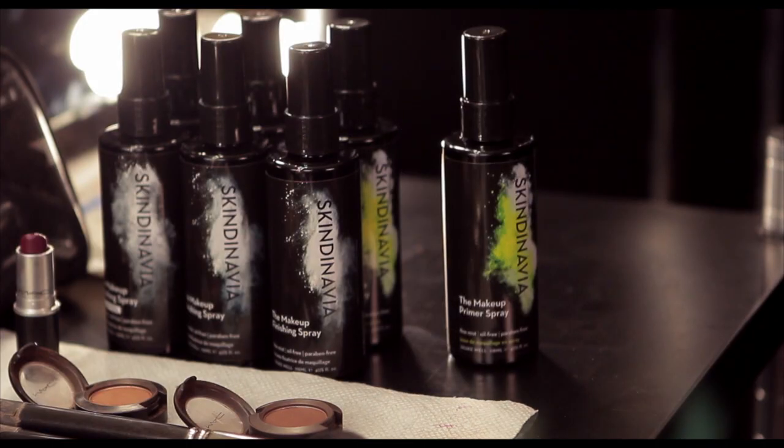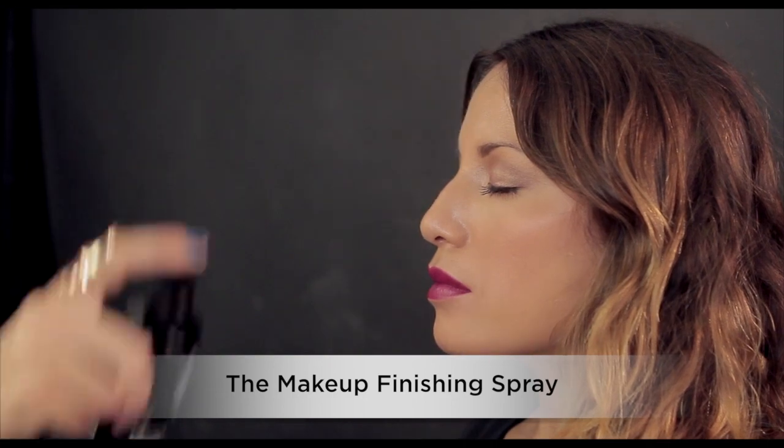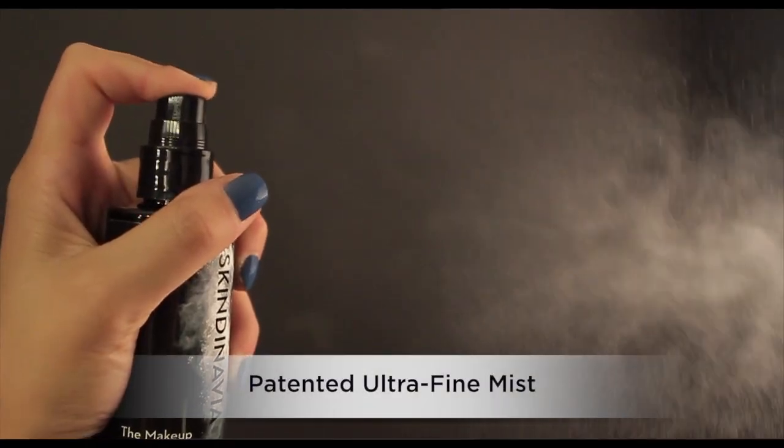After finishing your makeup routine, apply our Makeup Finishing Spray to your entire face to lock in your look. No more touch-ups, just foundation, blush, shadow, and brows that are long wear, rich, and beautiful.